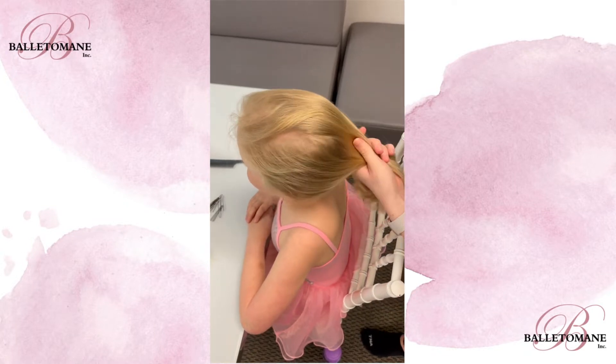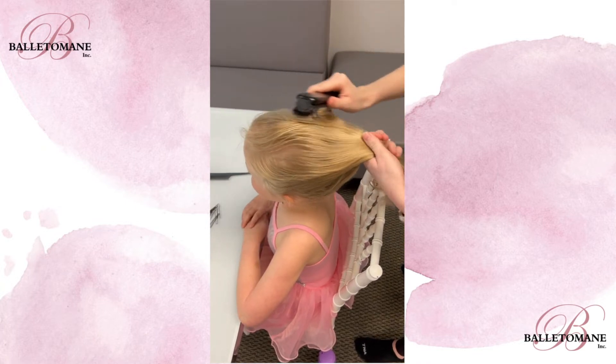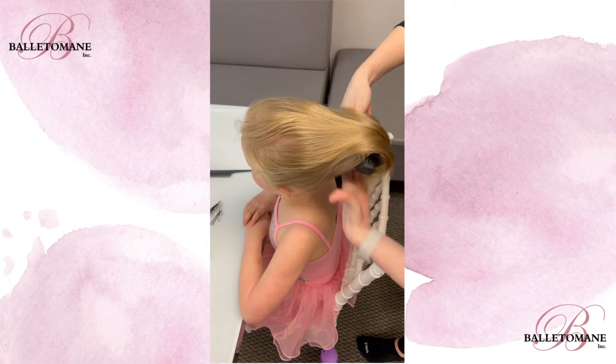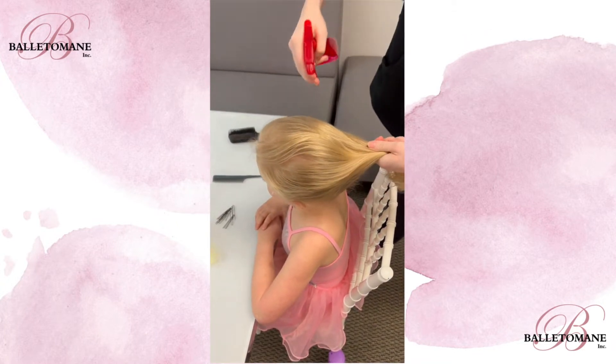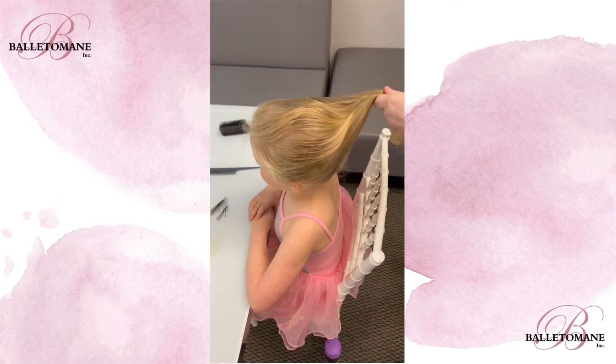Start by gently brushing the hair away from the face. Lightly spray the hair with water. This will make it easier to gather the hair into a ponytail.